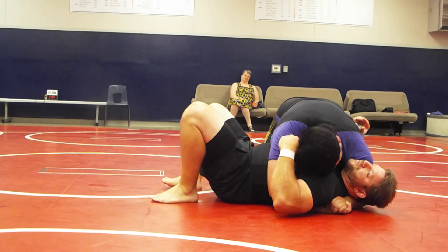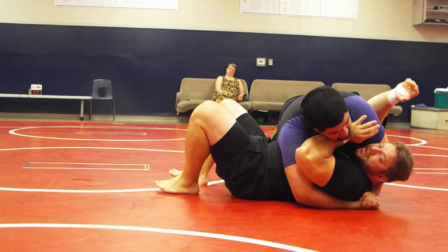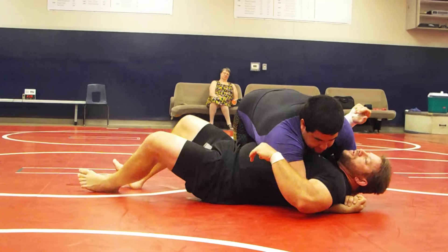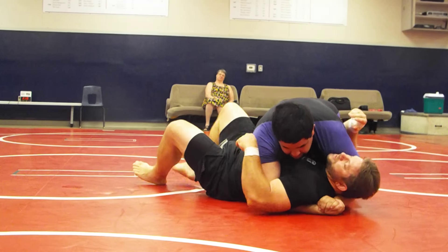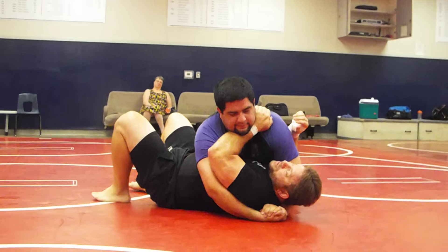So once again, if you can't get the hand in here, just start to punch because you'll eventually get the hand right here. So I'm going to turn a little bit for these guys — can you guys see? So with my hand in here, this is important. Keep it here.